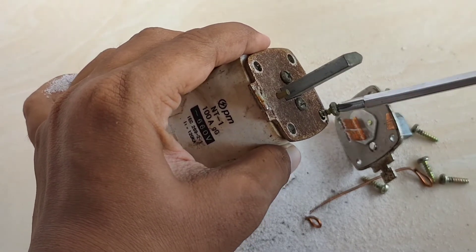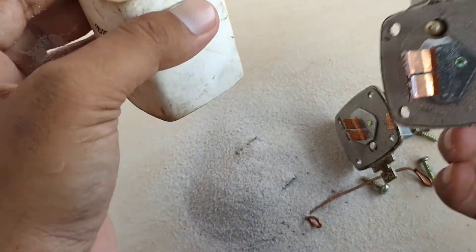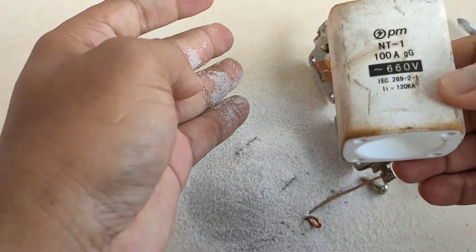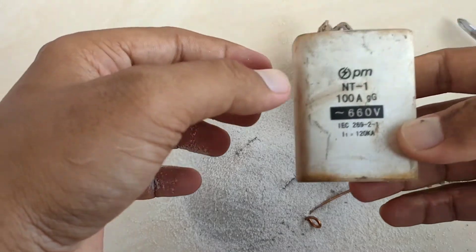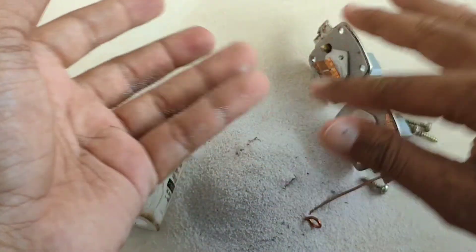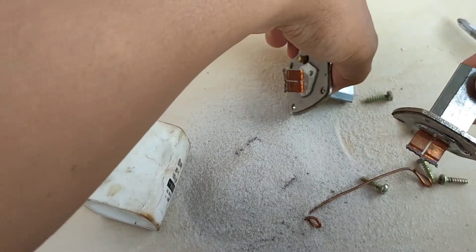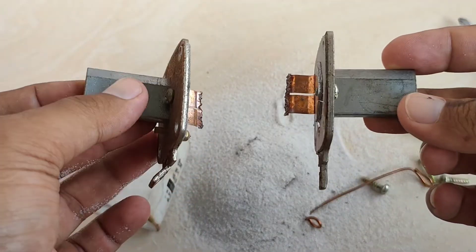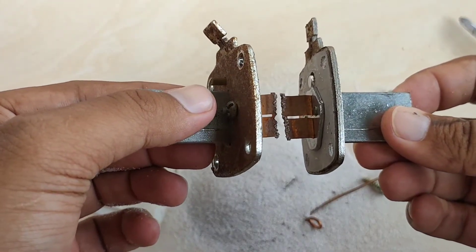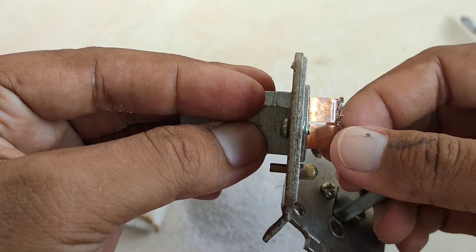Kalau ini adalah 100 Ampere, berarti plat pengantarnya yang disesuaikan adalah 100 Ampere. Di sebelah kiri ini adalah tabungnya — tabung dari Enhavus ini sendiri, di mana bodinya bersifat isolator. Kemudian di bagian atas ataupun bagian bawahnya, ada plat tembaga, di mana plat ini terhubung di tengah-tengahnya dan dilapisi oleh lapisan pasir.